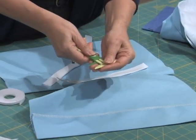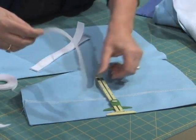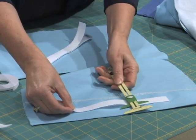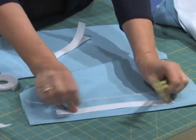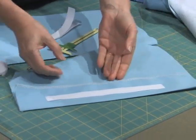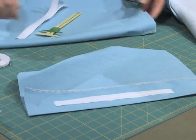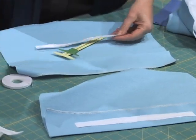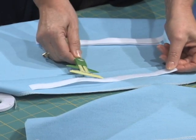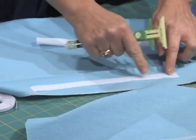Measure one inch in from the edge and place the hook and loop tape section. Just place it one inch in, measure, center it, and pin down with the tape. For the underlay section, you can sew through both layers. For the overlay section, just sew through the single layer. So again, measure one inch, measure down a little bit more, center it, and then just sew through one layer.